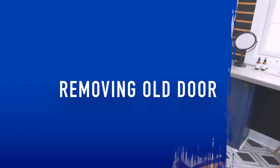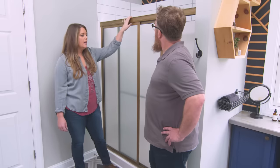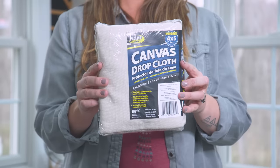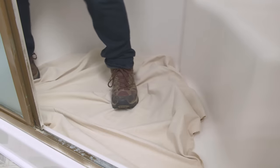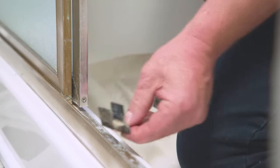The first step in our actual install is removing the old door. Before we do anything, we're going to put a drop cloth down — this will help prevent any debris, caulk, or anything going down into your drain. Then we're going to take off the shower doors. They're just on a sliding track, and there's a little guide cleat at the bottom that has to come off.